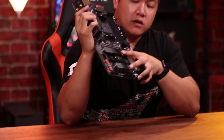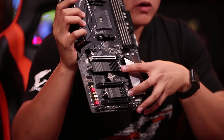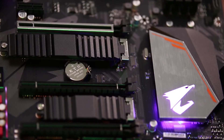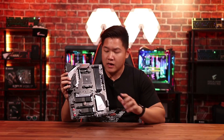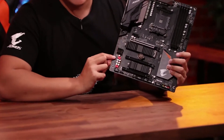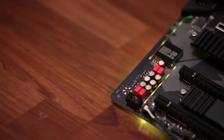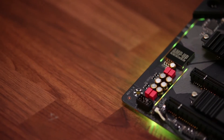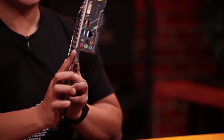We're also going to see the inclusion of two M.2 slots with two thermal guards. This is a really nice touch for a board in this price point, because normally on the market you're only going to see maybe one if you're lucky — this board includes two. In terms of audio experience, you're going to have a Realtek ALC 1220 audio chip, which is really great whether you're gaming, watching movies, or listening to music. It's going to deliver a very immersive audio experience.